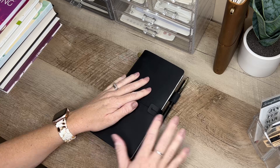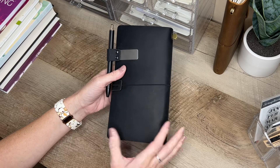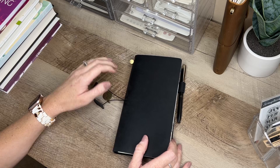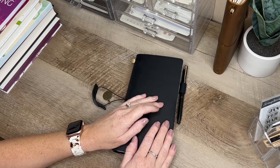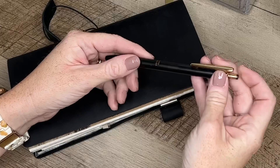Now I'm going to share my TN setup and talk a little about the stationery I'm using. First, the cover — I did share a recent unboxing of this Moterm TN in black, which I found on Amazon. I set it up very minimal. I didn't want to overthink it because when it comes to my faith journal I really want to focus on what's important — my relationship with God. I've added a Sarasa pen here.